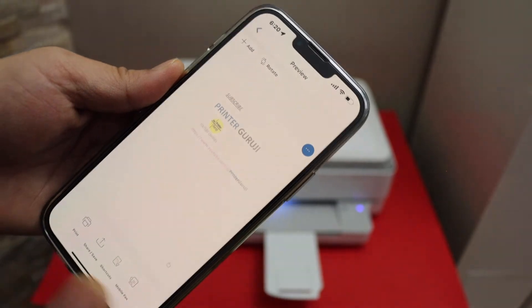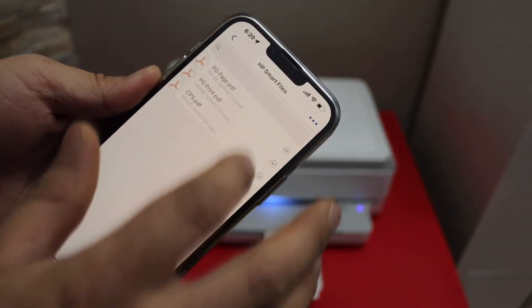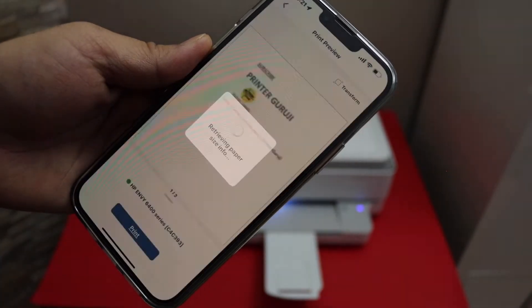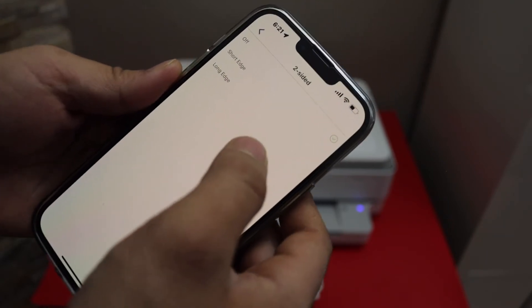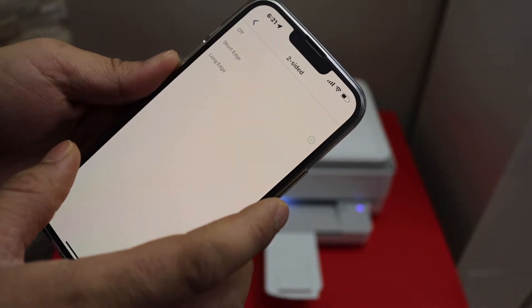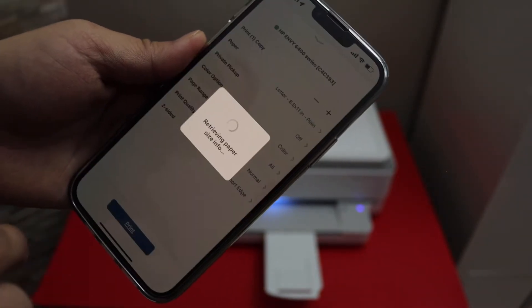You can select any document you want to print — you can also select your email or photo. Click on the print button. On the next screen, we can select one-sided or two-sided printing. For example, you can choose two-sided, which offers short edge and long edge options, then click the print button.